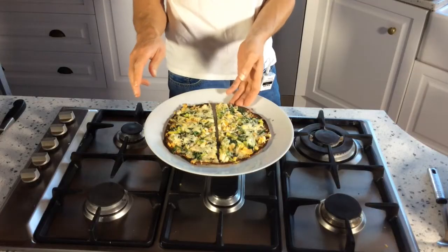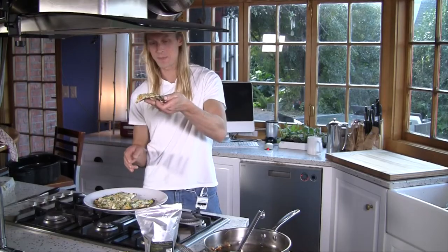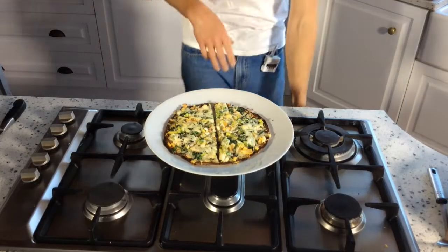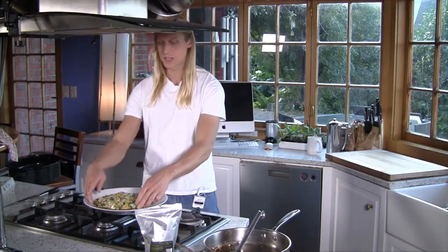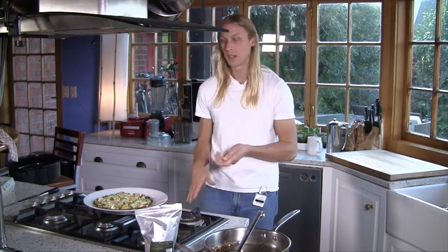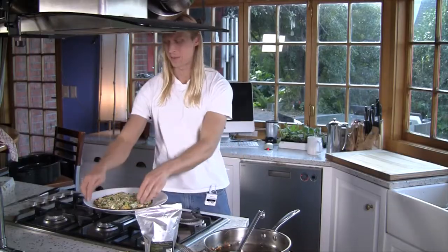The only thing to bear in mind is that with this base, it's a slightly flimsier base, so you just have to be a little bit careful about picking it up. The reason that's happened is we didn't really give the base any chance to harden. So if you do prefer a slightly harder base, the best thing to do is prepare the base first and just let it sit for 15 minutes, then put the toppings on and place it under the grill. And that's absolutely fine. But if you're wanting something quick — if the kids are wanting dinner — you can basically do an entire pizza from scratch in less time than it takes to order it. I hope you enjoy it.